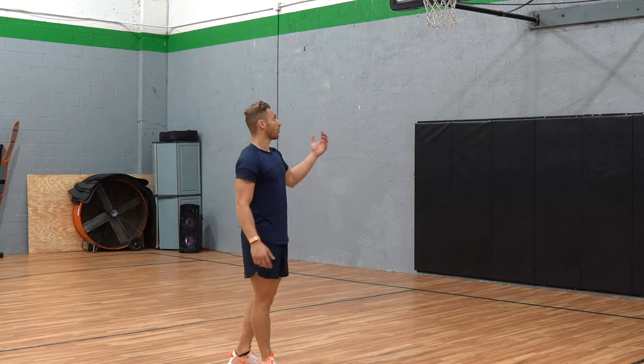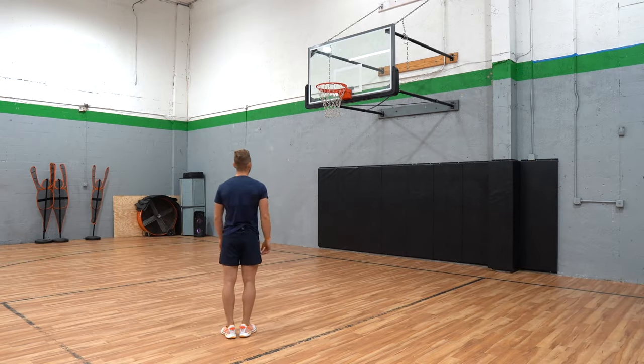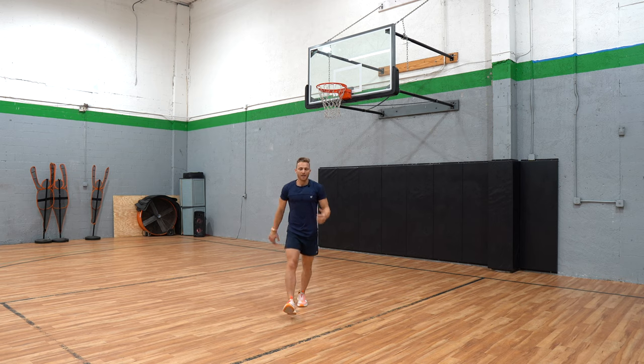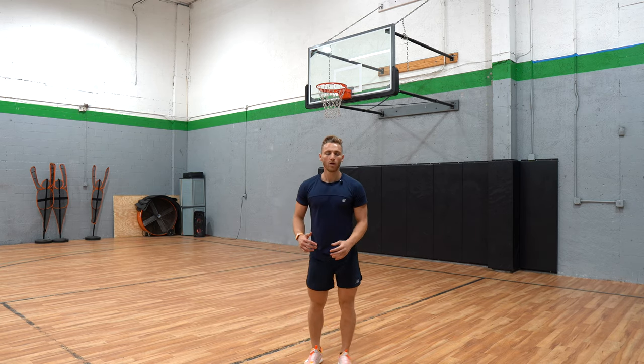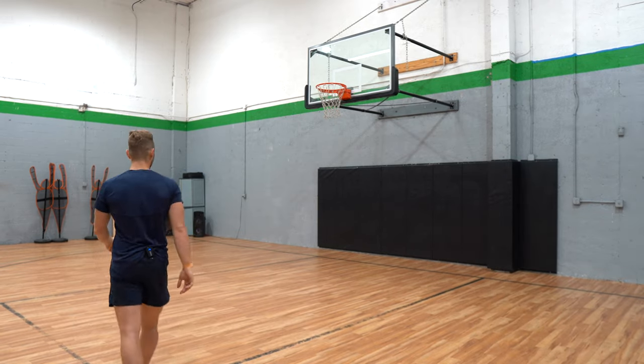Even though I want to run and fly and go get the ball and dunk it, I'm going to start with just one-step jumps because I want to really focus. Probably the best jump of the day — balance-wise and footwork-wise — it felt like I wasn't leaning, I was good. My blood's pumping and I want to go attack it and dunk, but I have to think about what's best right now. Doing that again from a different angle so you can see the footwork.